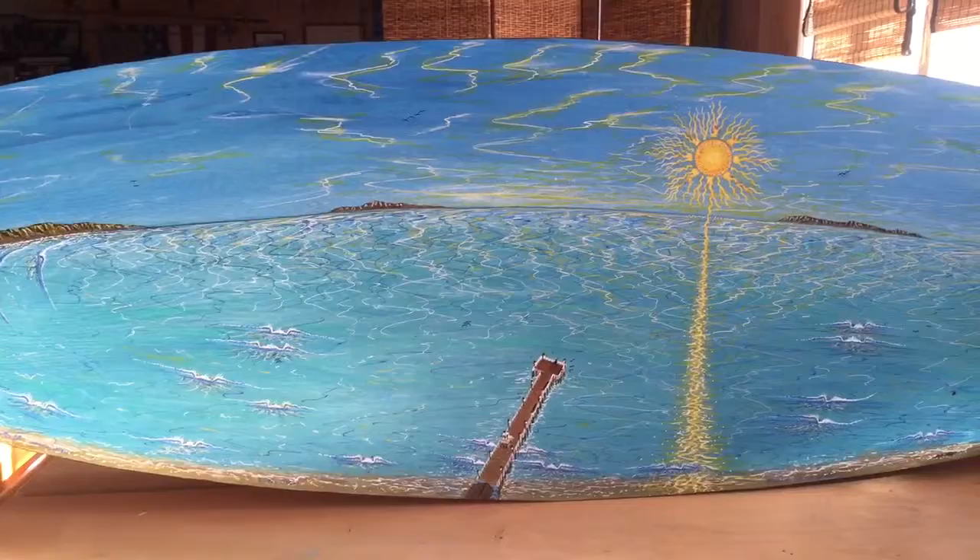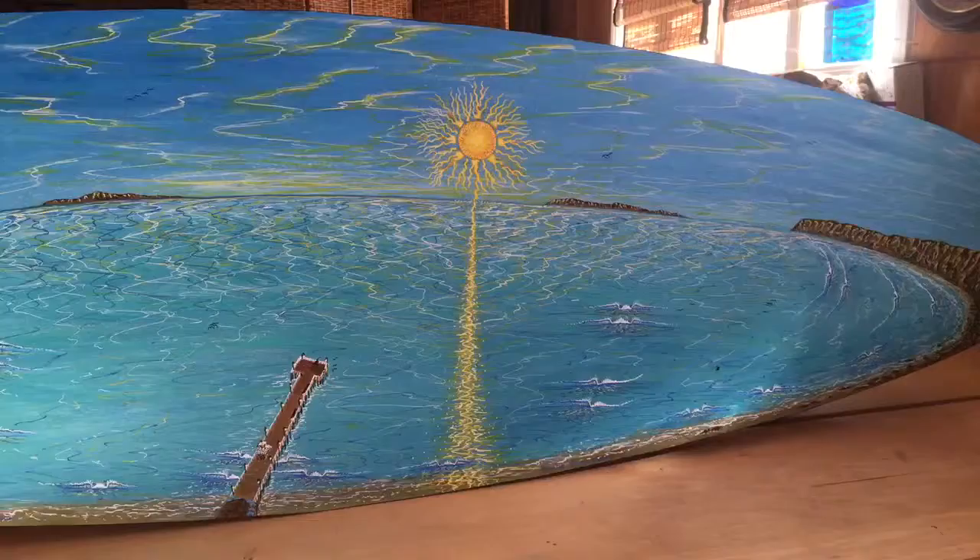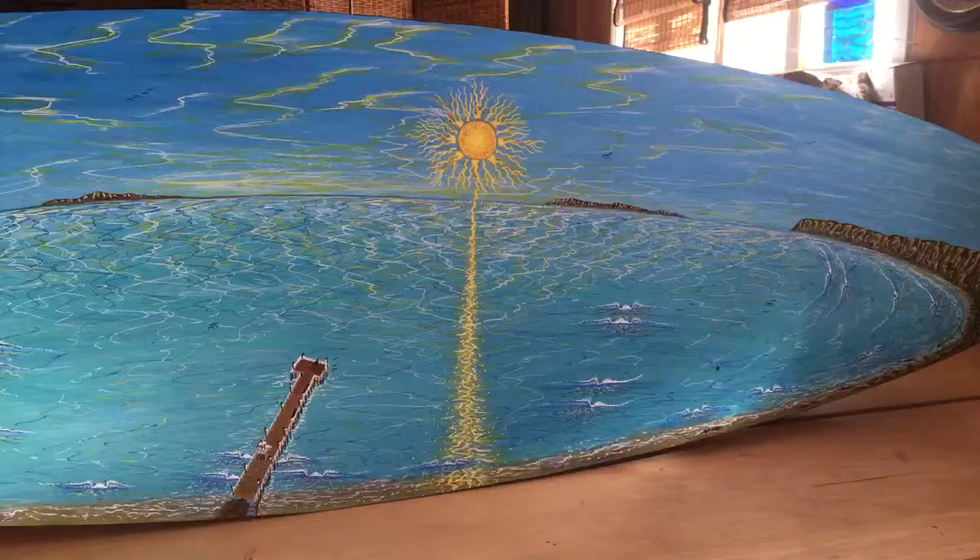I'll be showing another clip on a painted surfboard I did before this one. I was so inspired I wanted to do another one of these, so here it is. Thanks for watching — please give it a thumbs up if you liked the video.